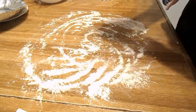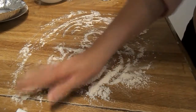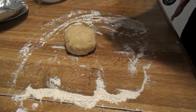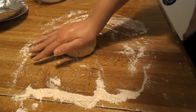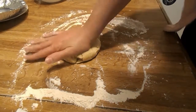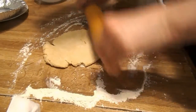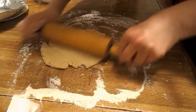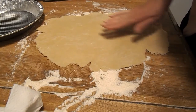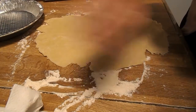So you are going to lightly flour your surface. We'll put some over here. You're going to take one of your balls and flatten it like this. Then you'll just take the rolling pin and roll it out. It doesn't have to be exactly perfectly round — it just needs to be big enough to fit in the pan.